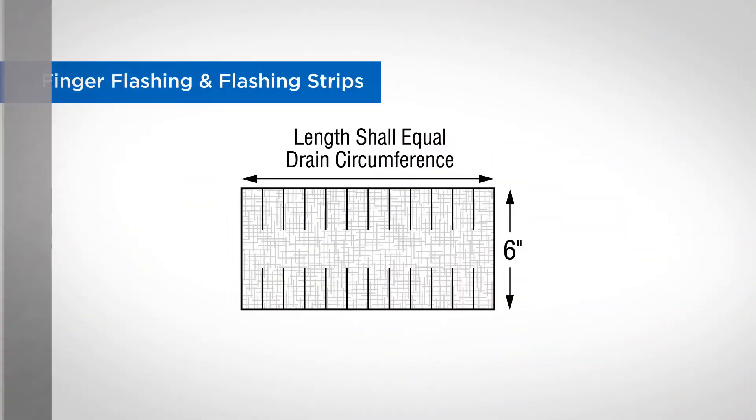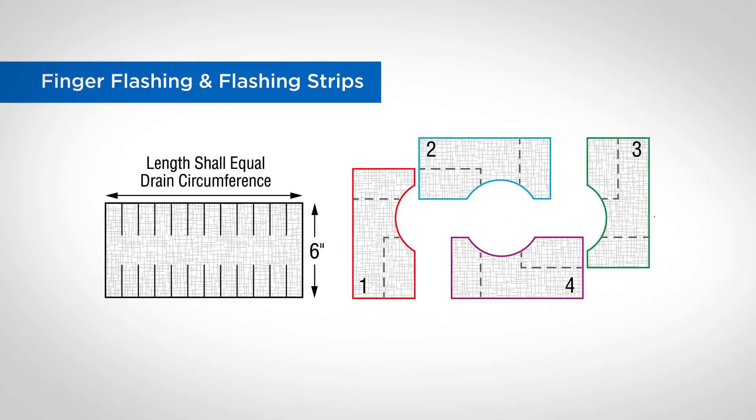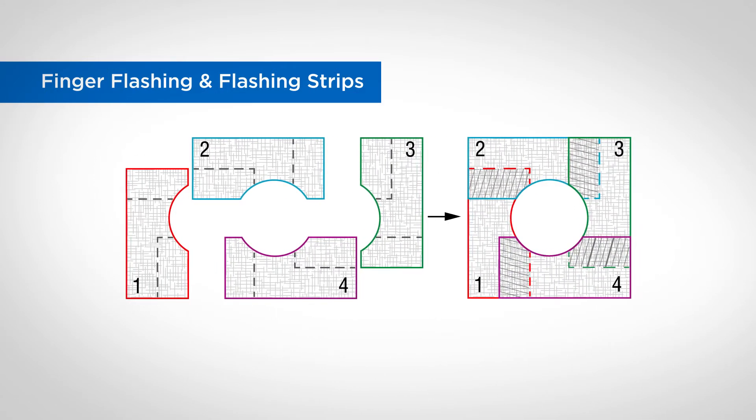Next, prepare the target patch which will sit on top of the fingers. We have a schematic for achieving the target patch with 6-inch strips in the Smart Flash One brochure. Take the 6-inch strips, each measuring a minimum 12 inches in length, and cut out the fabric to accommodate the bowl. Overlap the pieces as necessary to square the edge.